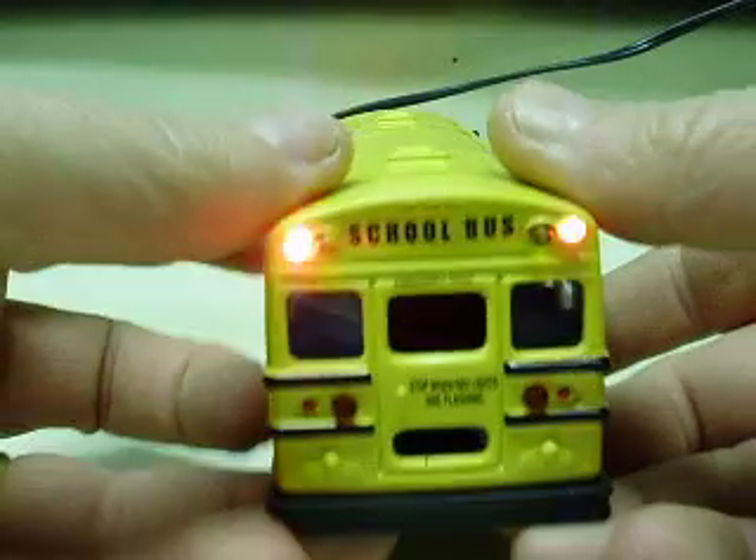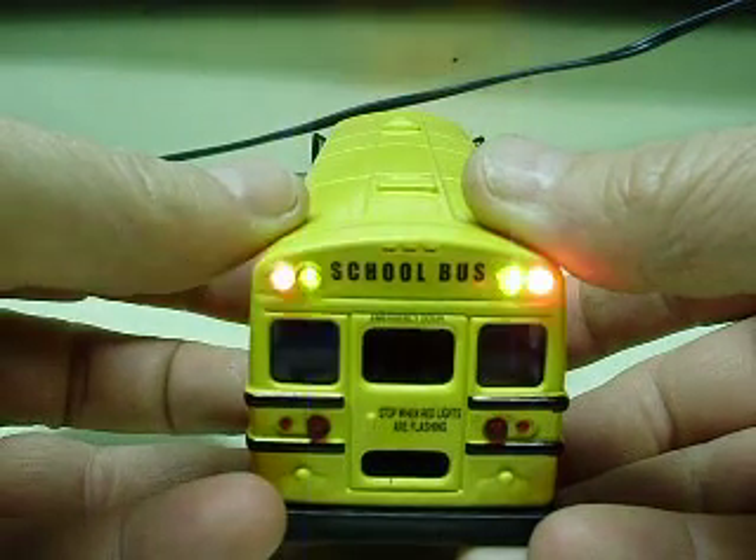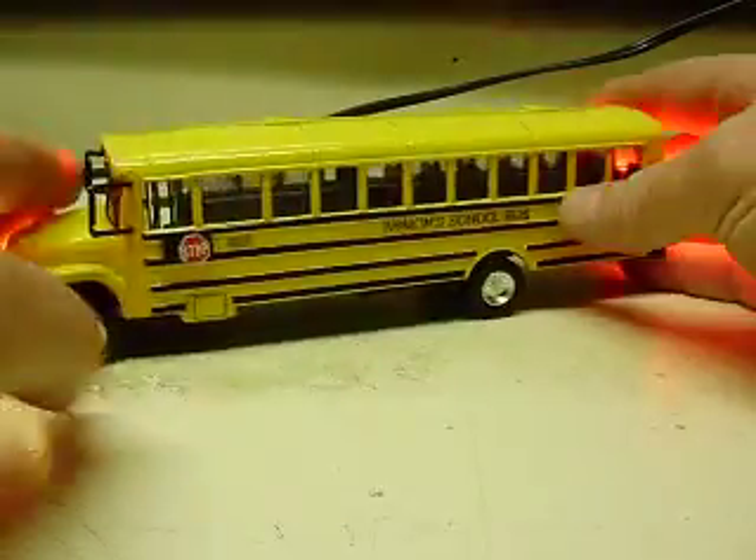You can, if you so desire, run all the lights at once. Of course the headlights and taillights will work with the yellows or the reds.